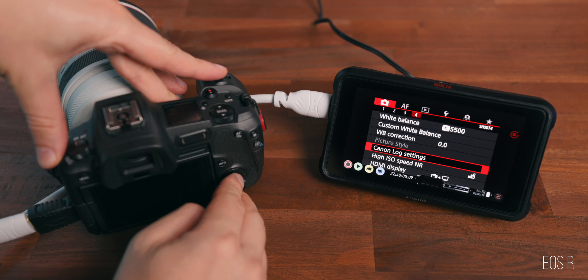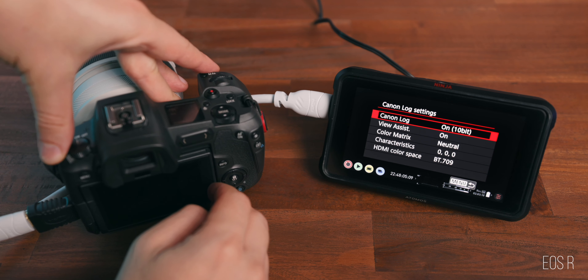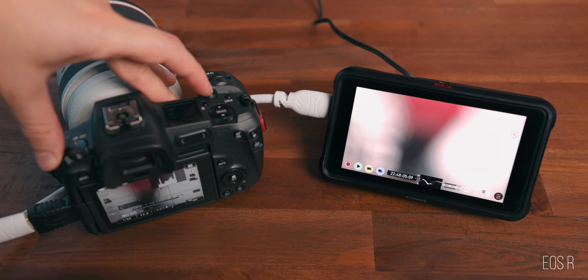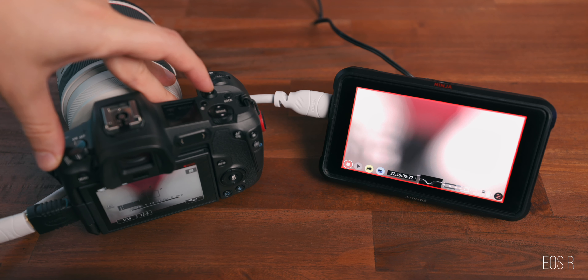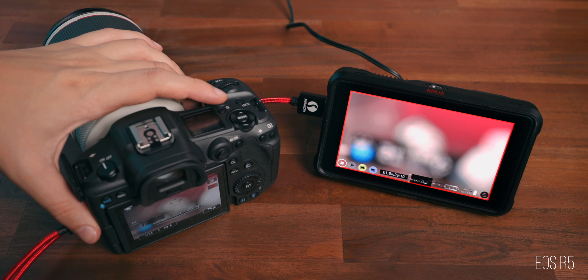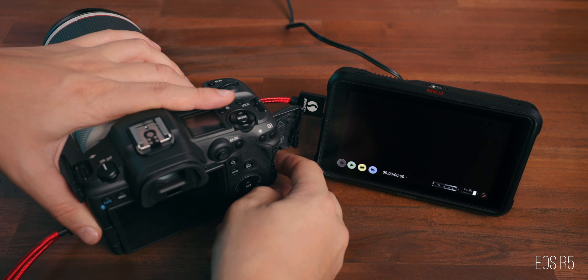Canon didn't do the best job documenting how to actually trigger the external recording, so let's talk about your options. Recording with the EOS R was super straightforward — if you set your Canon Log settings to 10-bit and hit the record button on the camera, it automatically triggered the external recording on the Atomos Ninja 5, regardless of whether an SD card was inserted or not.